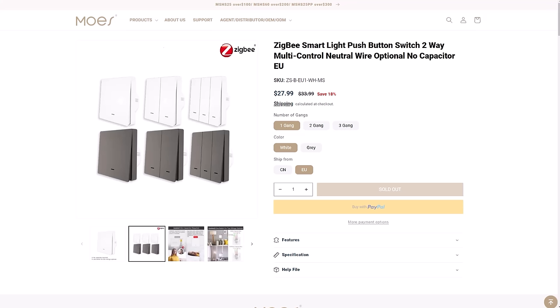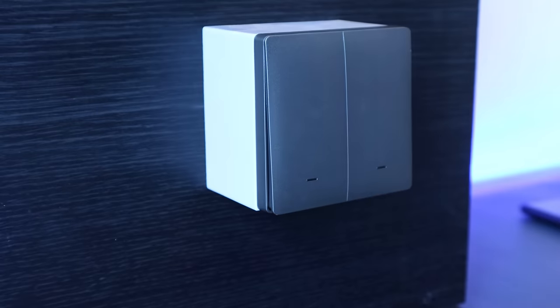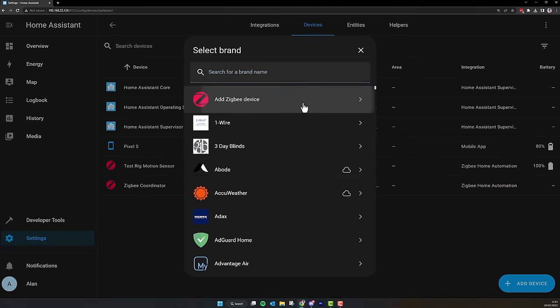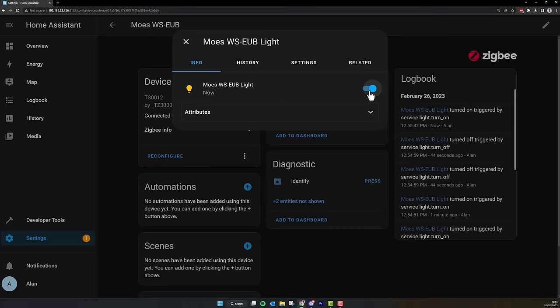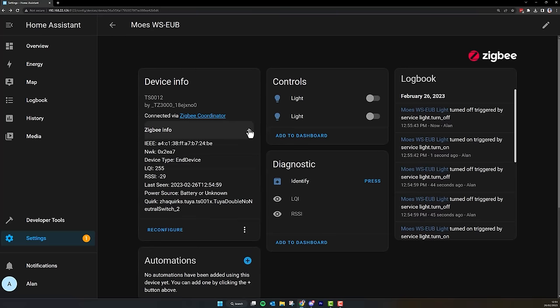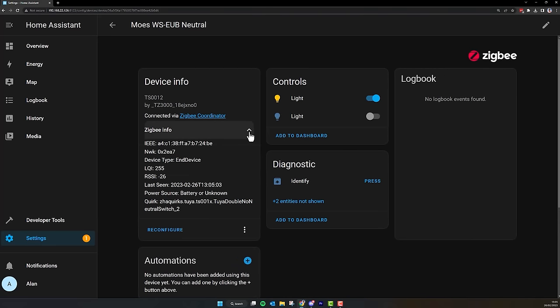You can get them in one, two, or three gang in either black or white. I wired it in without the neutral wire, even though there's a place to connect one if you wish. The terminals are well laid out, it was easy to install, and the faceplate snapped on easily. To put it into pairing mode you hold down the left switch for about 10 seconds until the LEDs blink, and it was detected immediately in ZHA. The lights turned on and off quickly, with no clicking noise when remotely activated. Sadly though, it was detected as a Zigbee end device, not a router, which was disappointing. I tried rewiring it with the neutral wire and repairing it, but it still wasn't acting as a router.